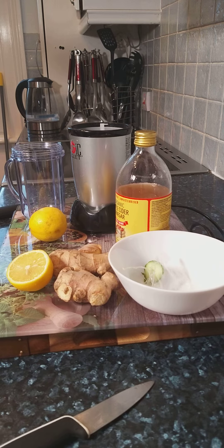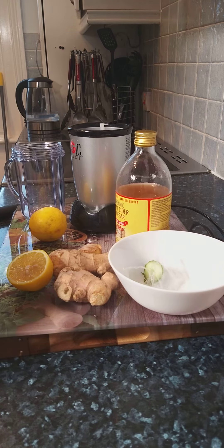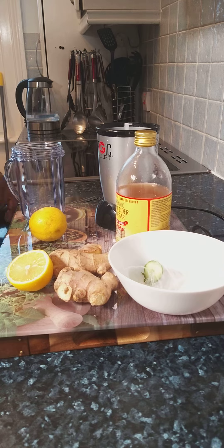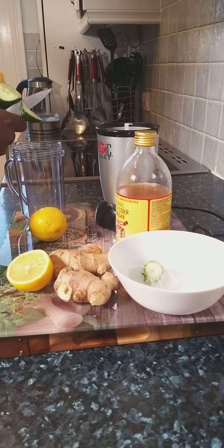I got a piece of cucumber — let's wash off the cucumber because I just brought it from the supermarket. I got roughly about a quarter of a cucumber. I'm just going to make a cup of it for me to drink in the morning or before you go to bed.